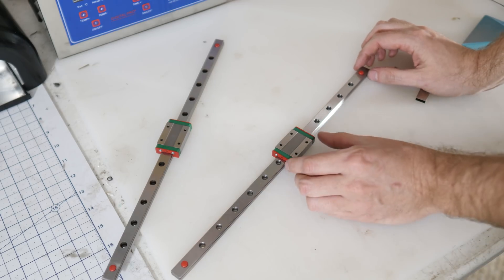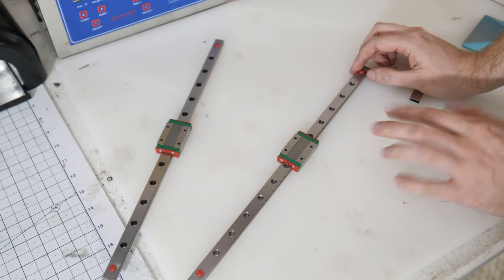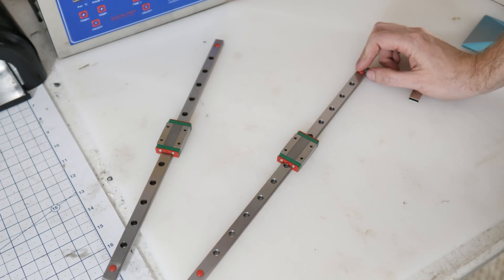Let me show you what I have to fix that and we're going to pull this apart and figure out how we're going to make it work. Most of you guys are probably familiar with these pretty standard linear rails — I got the pair on Amazon for about $40. I'll link in the description.